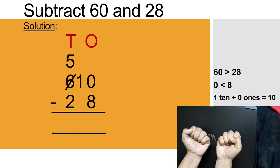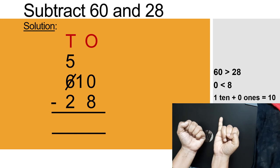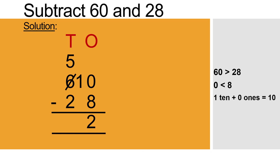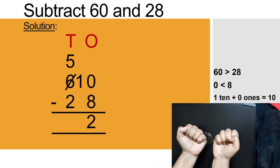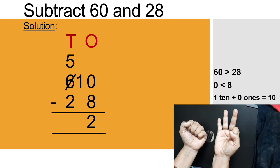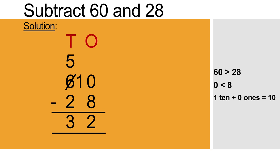Close your fingers and count from 8 up to 10: 8 after — 9, 10 — we opened 2 fingers. Write 2 in ones place. Now subtract the tens digits: 5 and 2. 5 is greater than 2, so no need to borrow. Counting from 2 — 3, 4, 5 — we opened 3 fingers. Write 3 in tens place. The difference of 60 and 28 is 32. Therefore, 60 minus 28 equals 32.